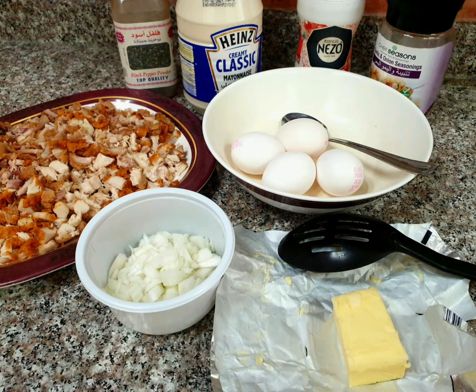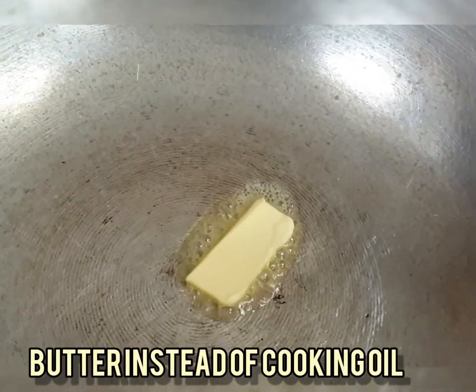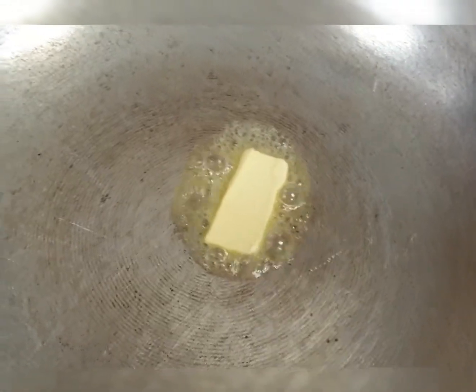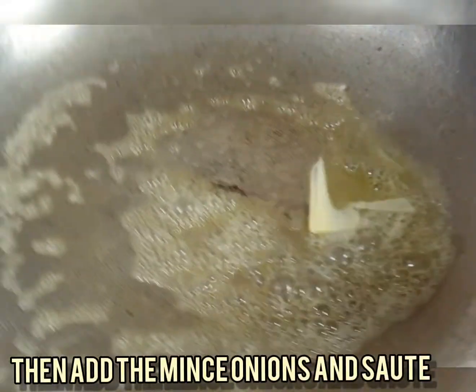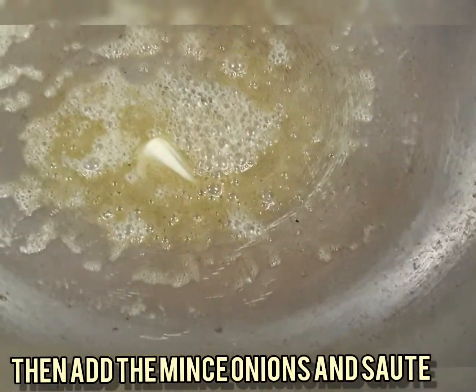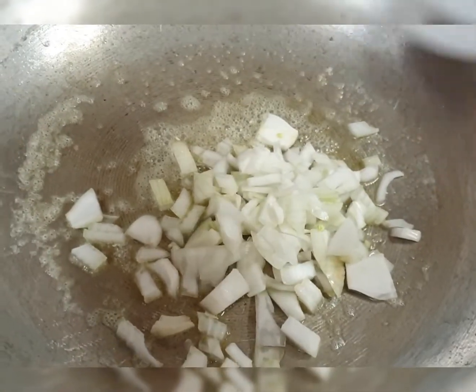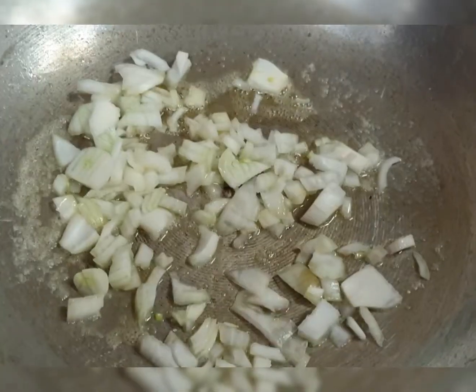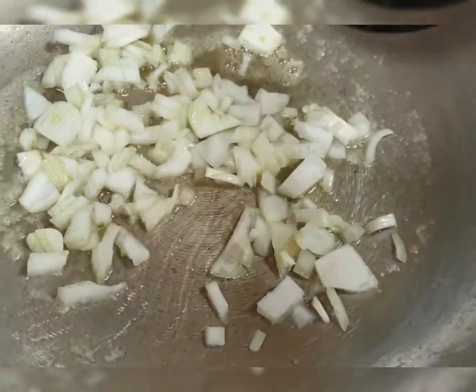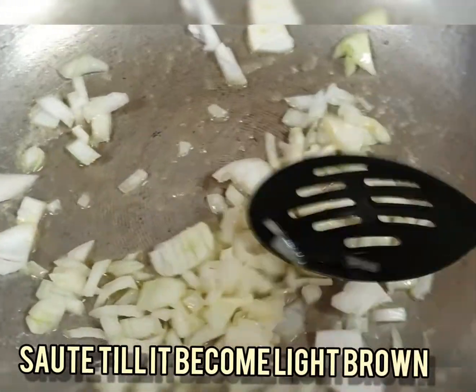First, I used butter instead of cooking oil. I waited till it was melted, then I added the onions and waited till they became light brown in color.